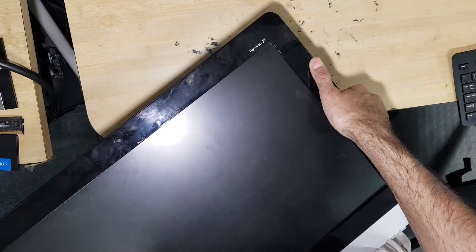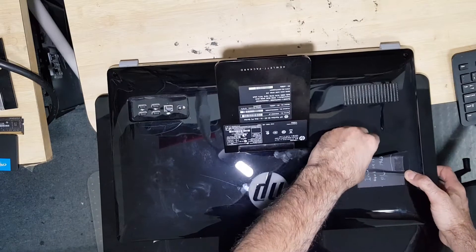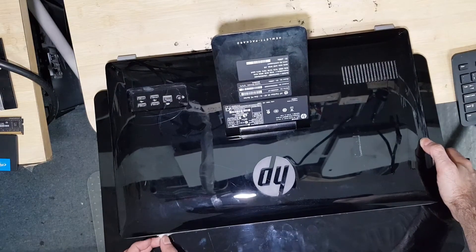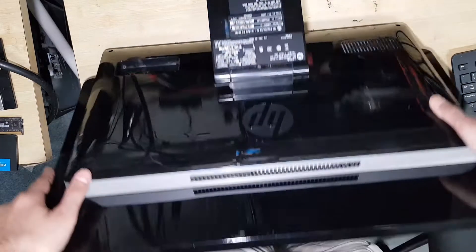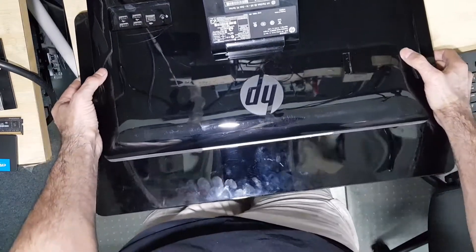We have here a HP Pavilion 23. We're going to replace the hard drive with an SSD. I've already cloned to a new SSD, so it's just a matter of installing it.